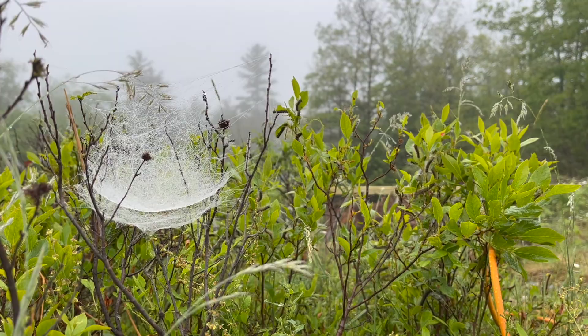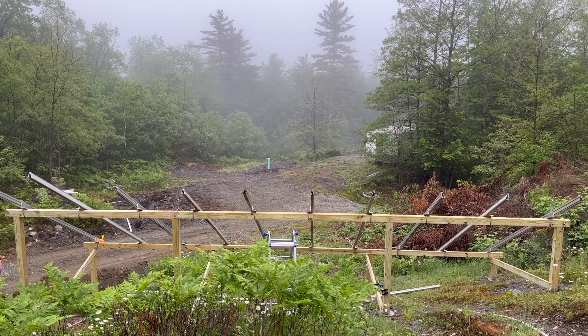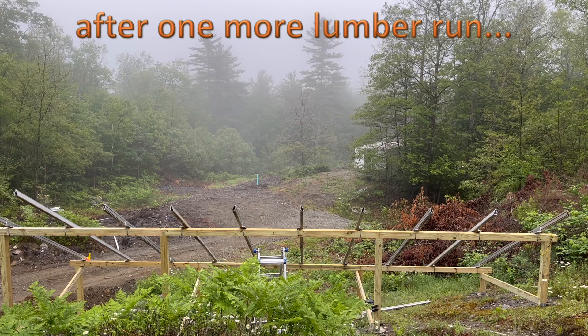Charles has all the rails up. He would love to finish putting the panels on today, but he actually needs to get the borrowed trailer back to a friend, so he's going to unload the shed materials instead, and come back to the solar panels on another day.